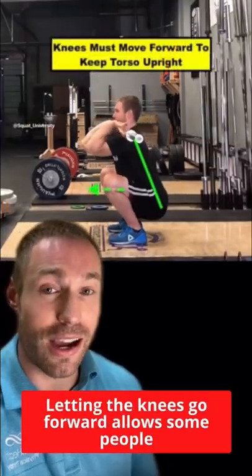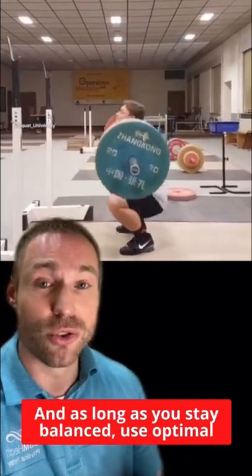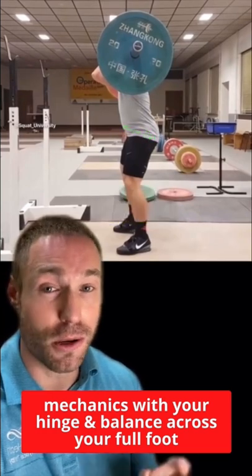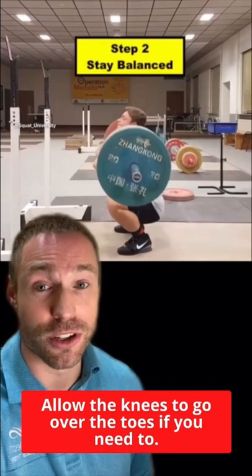Letting the knees go forward allows some people to squat deeper with a more upright chest. And as long as you stay balanced and use optimal mechanics with your hinge and brace across your full foot, this is not something to ever be feared. Allow the knees to go over the toes if you need to.